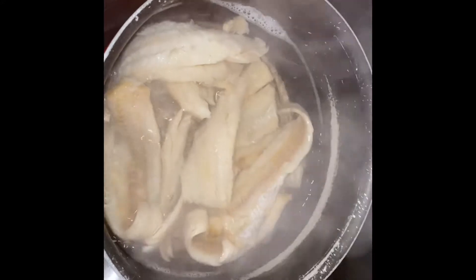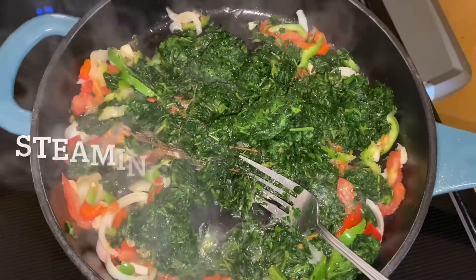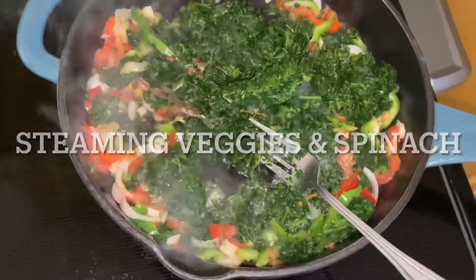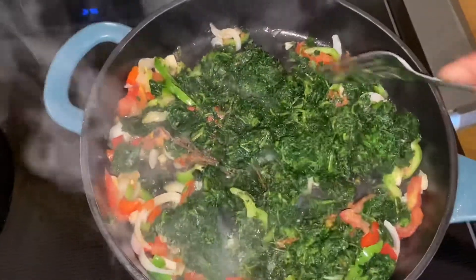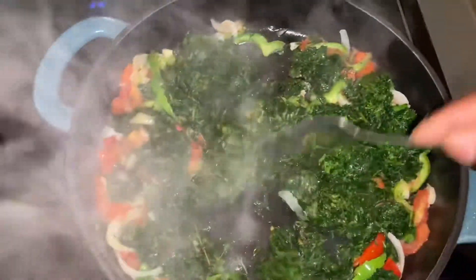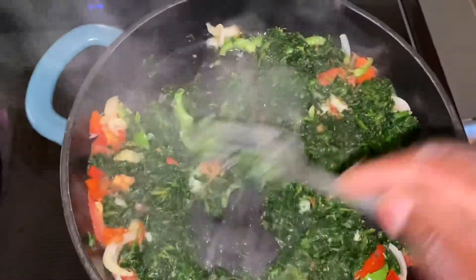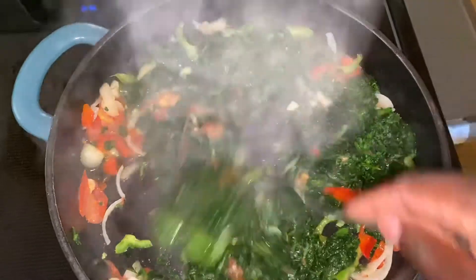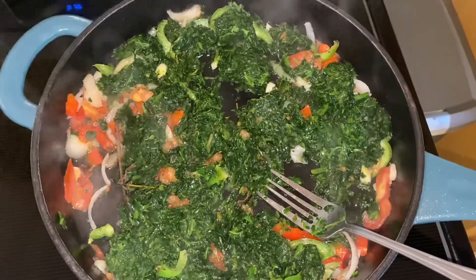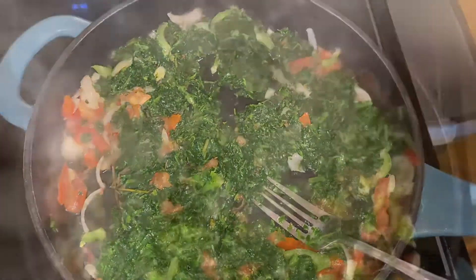I'm doing this with a vegetable medley and I'm also using salt fish. I boiled my salt fish, then I get my vegetables cut up and add them to my skillet — bell pepper, onions, garlic, thyme, scallion, tomatoes. Then I added a pack of frozen spinach and stir everything to get it evenly separated. Then I add a little black pepper and a little salt.